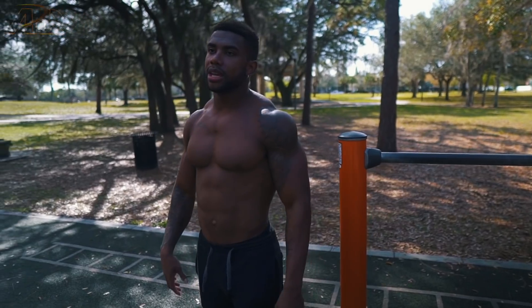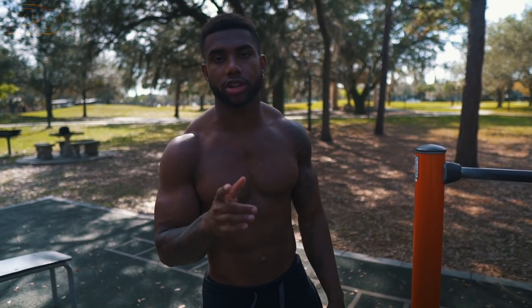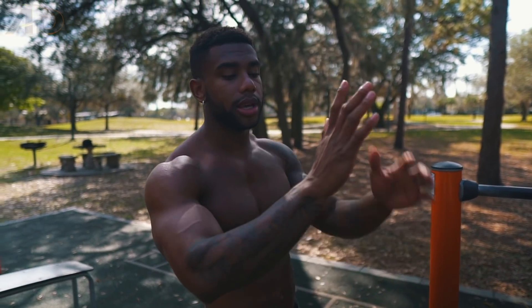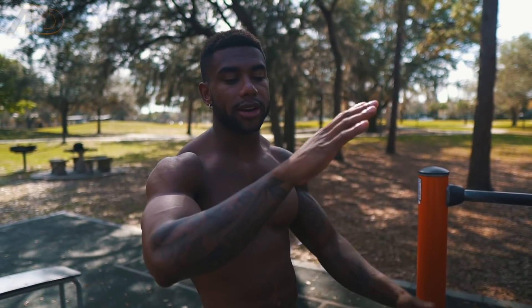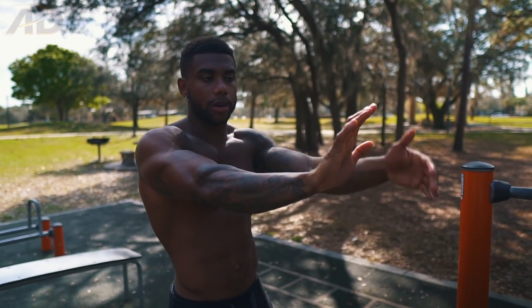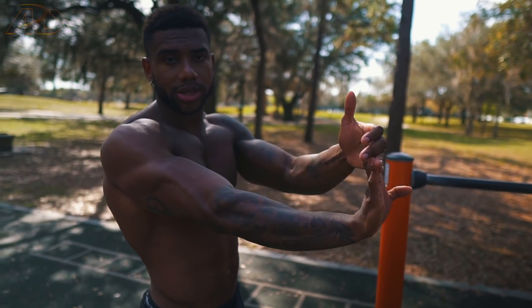With the handstand, besides just balancing, it's going to be a lot easier if you don't have mobility restrictions — and that's another reason why you probably suck at it. There are two mobility things you've got to keep in mind. The first one is your wrist. If you find yourself not being able to bend your wrist at a 90-degree angle easily — just hold your arm and push your fingers straight back — if that doesn't hit 90 degrees easily, then you're probably going to struggle with the handstand more than you should.